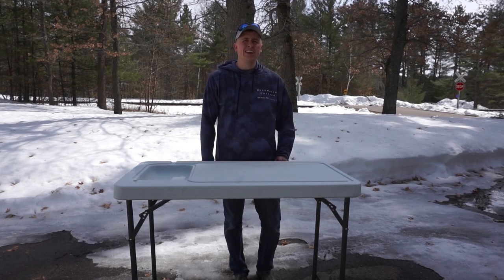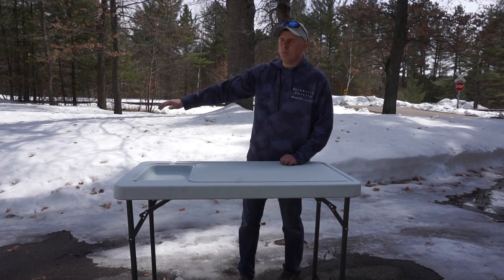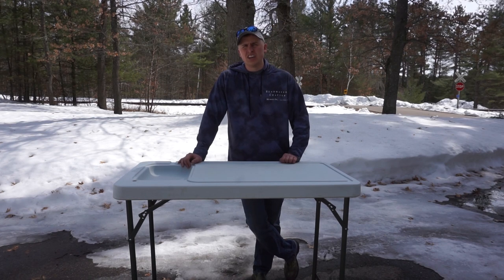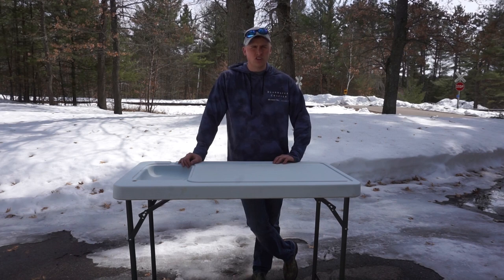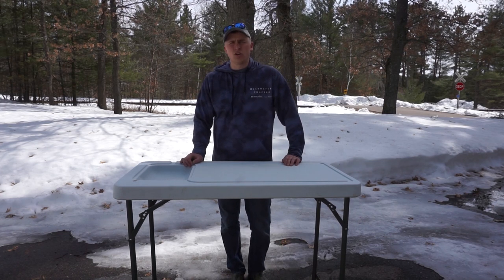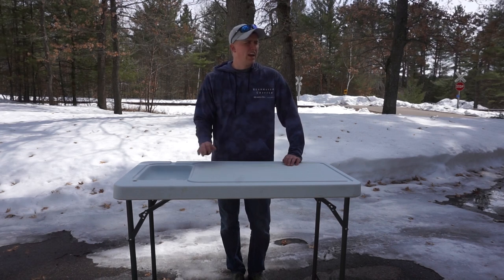Welcome back to another episode of Slime and Slay Outdoors. It is a beautiful spring day here in northern Wisconsin. We still have a good couple feet of snow, but it is supposed to be warming up into the 70s this week, and muskie fishing is right around the corner. Today I'm going to be running down through my rod and reel combos that I use, including a combo I'd recommend for someone just starting out in muskie fishing. I'll show the lures I use with each and why.